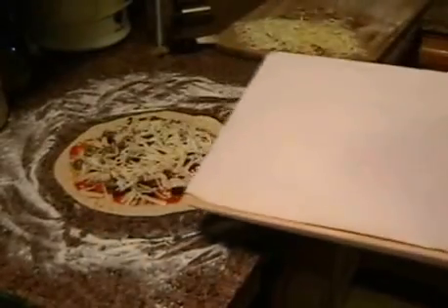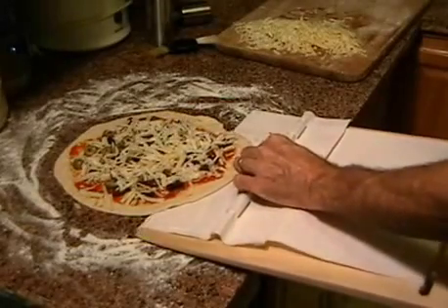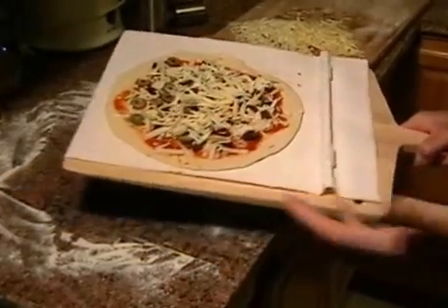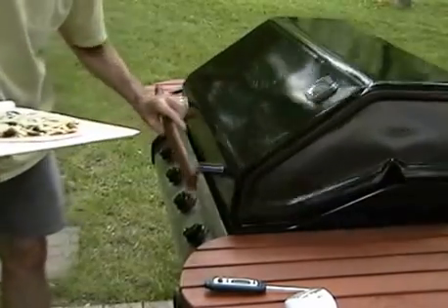Now I'm using the super peel, one of my favorite gadgets in the whole world, to pick up this pizza which I rolled out and prepared directly on the counter. As you can see, it works perfectly for picking up a pizza or pie crust. Now I'll put it on the grill.